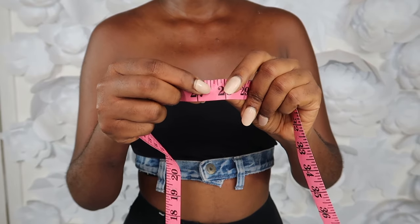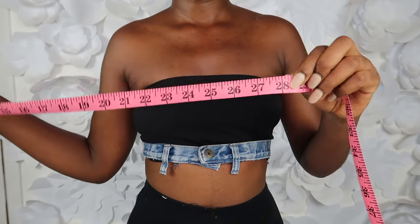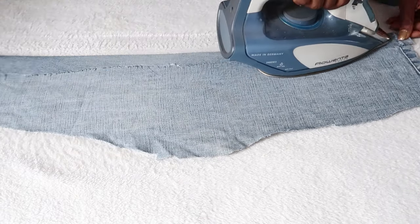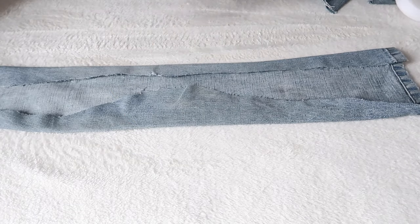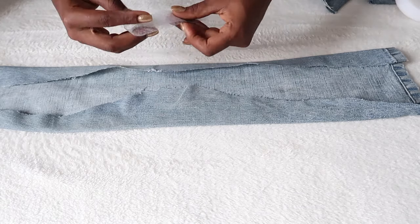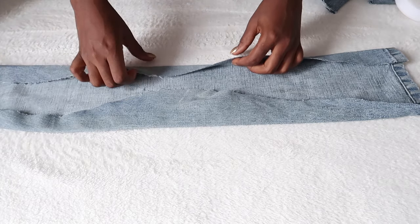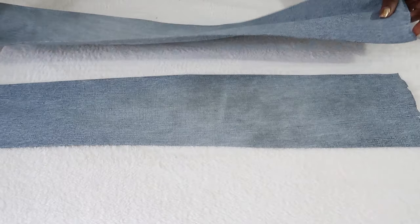I decided to add a few more inches since I will be tucking some in. Now I have to prepare the straps — using my hemnet, I'm going to use that to tighten the edges of the pieces we cut out. I went ahead and did the rest off camera, and this is what they both look like.